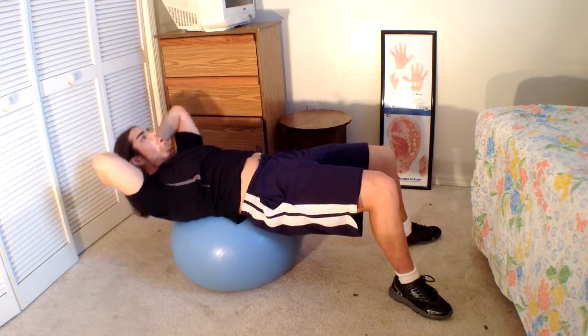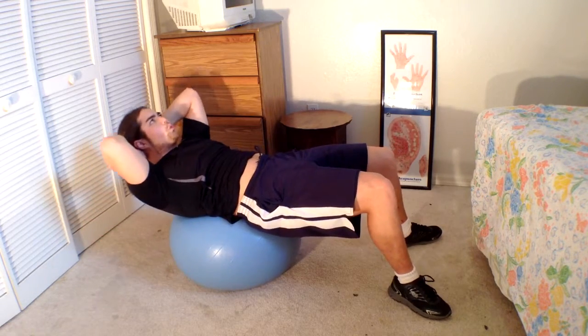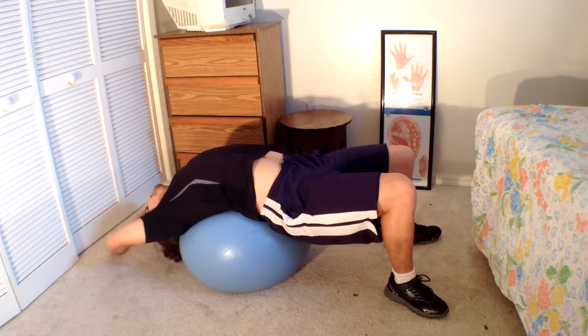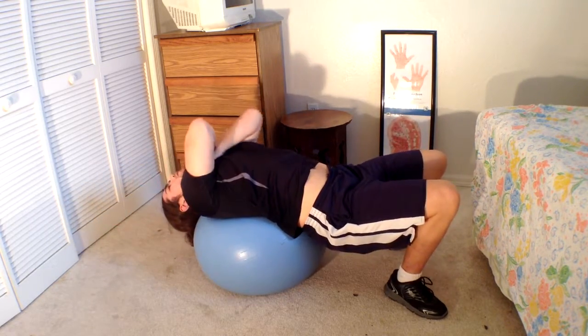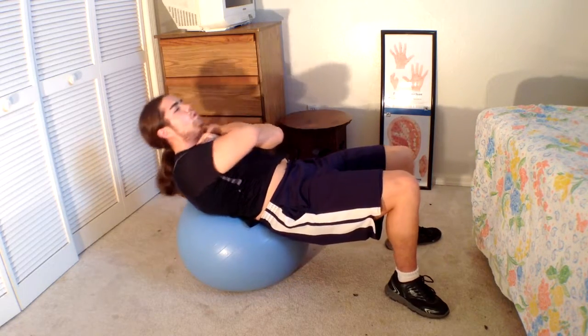You're keeping your neck very still. You can see me holding onto my head — that is just to support my neck. I'm trying to keep my neck as still as possible, my head as still as possible, as I'm trying to bring my shoulders towards my stomach. That's all I'm doing.